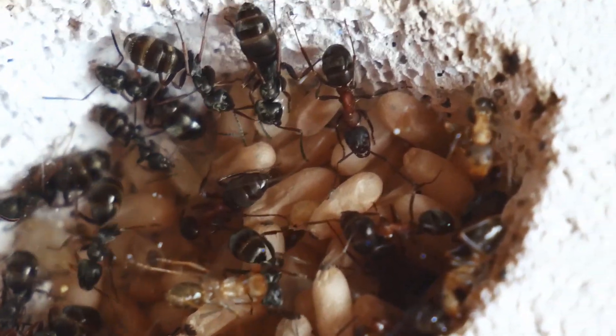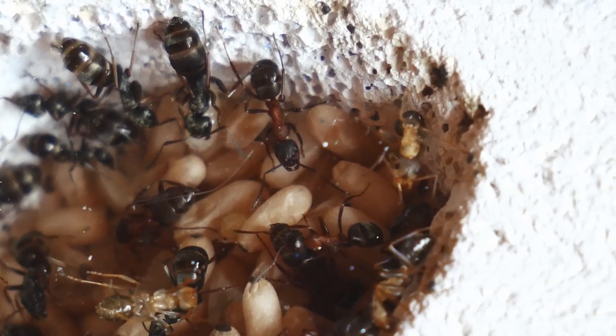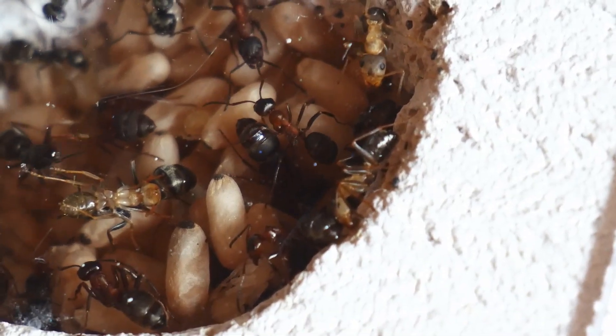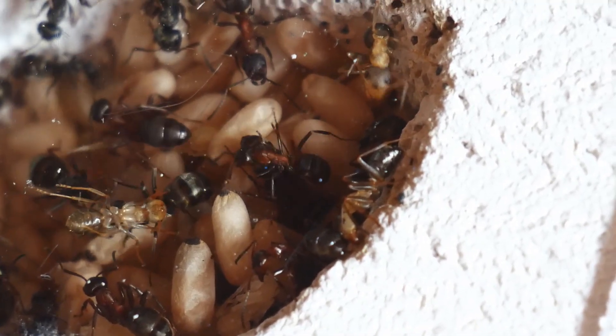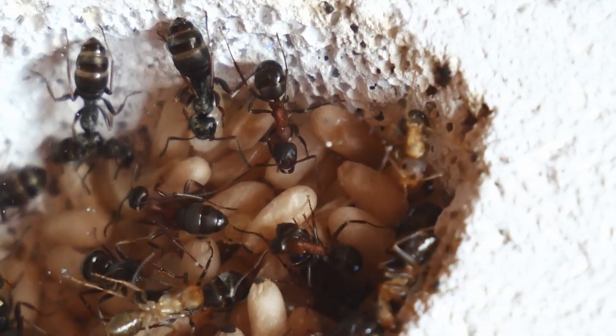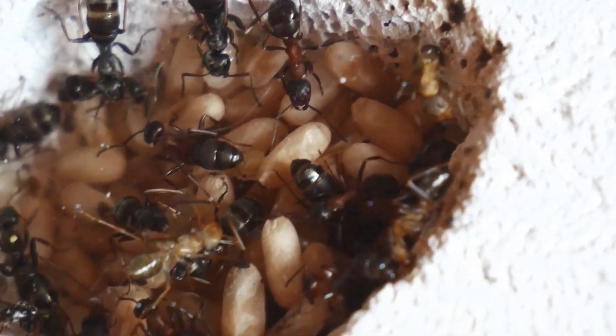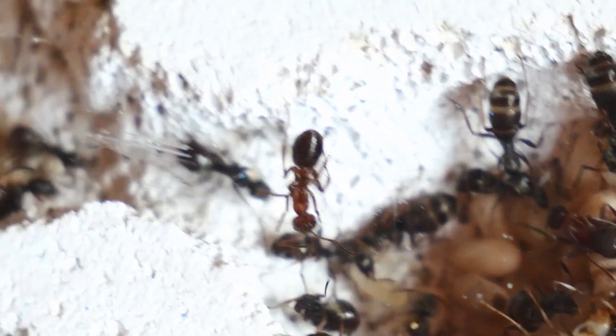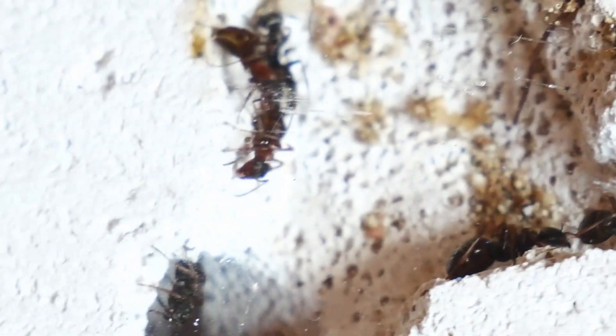In the middle you can see some callow workers. Those are the workers that are newly eclosed from their pupae. The reason why their colors aren't as pronounced yet is because their exoskeleton isn't hardened yet.